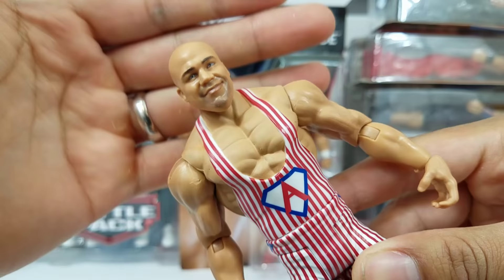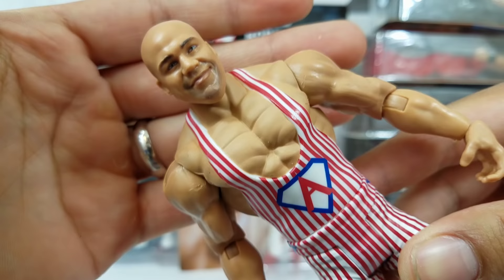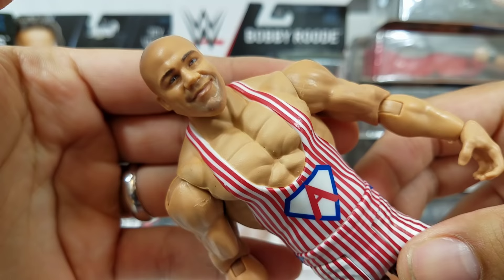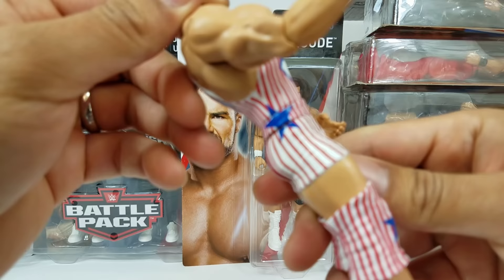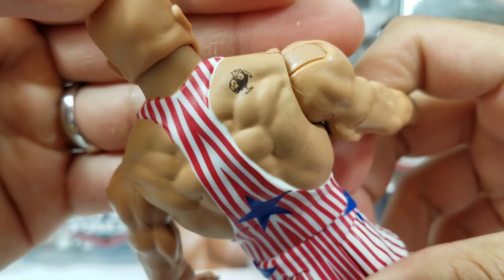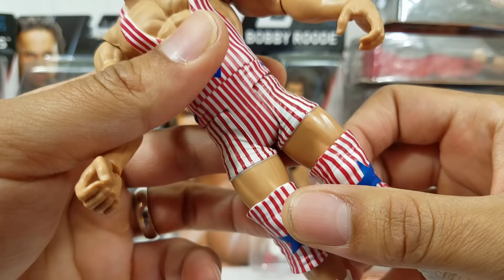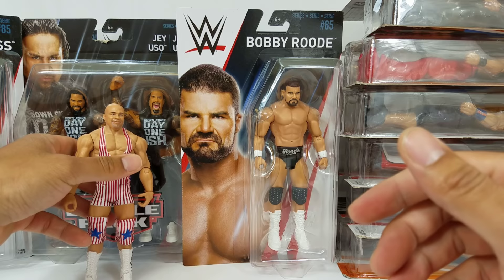Definitely going to do a head swap onto my Elite. The head scan has like a five o'clock shadow — you can see a dark shade surrounding his entire mouth. The attire is lit — red stripes behind the Angle logo, two stars on the sides and one on the back, and a signature eagle design on the wrestling singlet. They also added stars on the knee pads. He ended up making Rey Mysterio tap out by submission. Him and Benoit were like submission specialists.